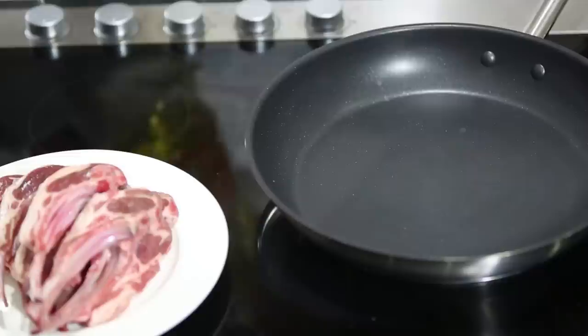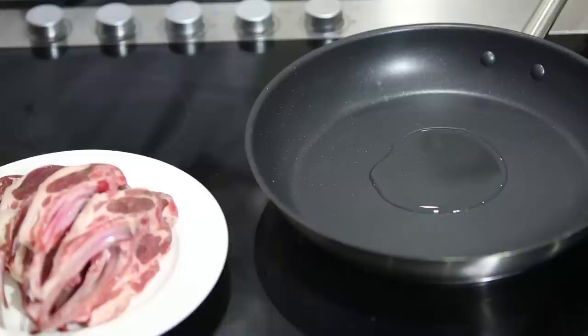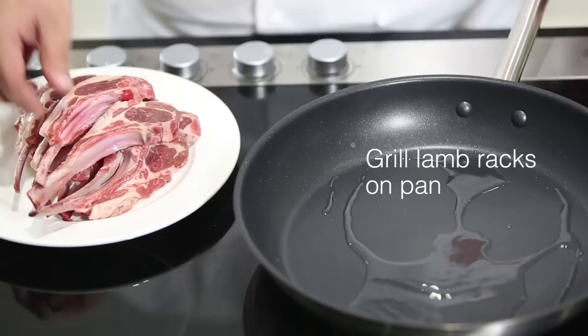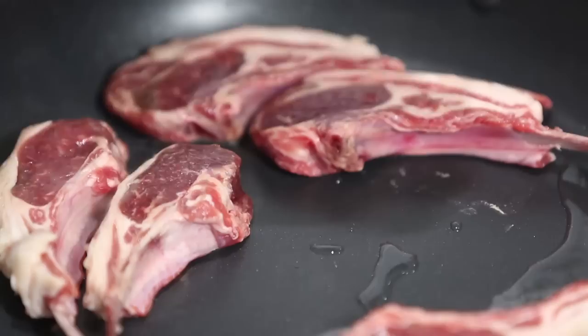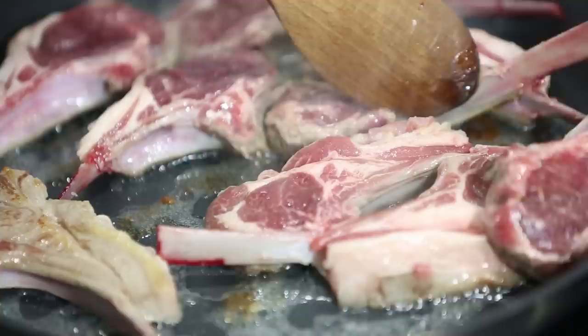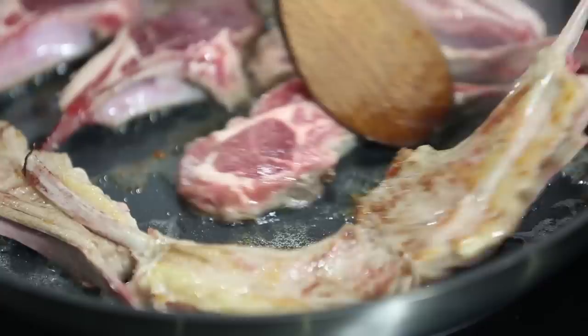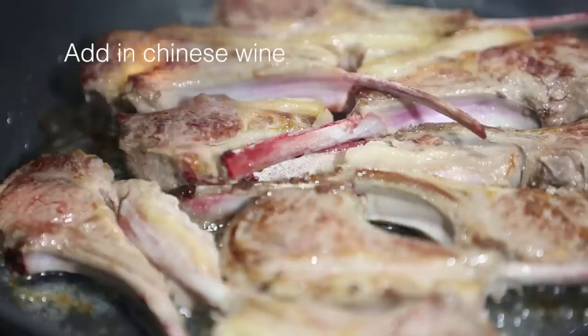We put in our cut bean curd into the sauce to simmer. On the other pan, I'm going to sear the lamb. Heating up the pan, we need a little bit of the oaky premium sunflower oil. Then we're going to put in our lamb, just sprinkle some salt and pepper, and grill for about 30 seconds. Turn the lamb over to get a slightly light brown. When almost done, put in the wine.